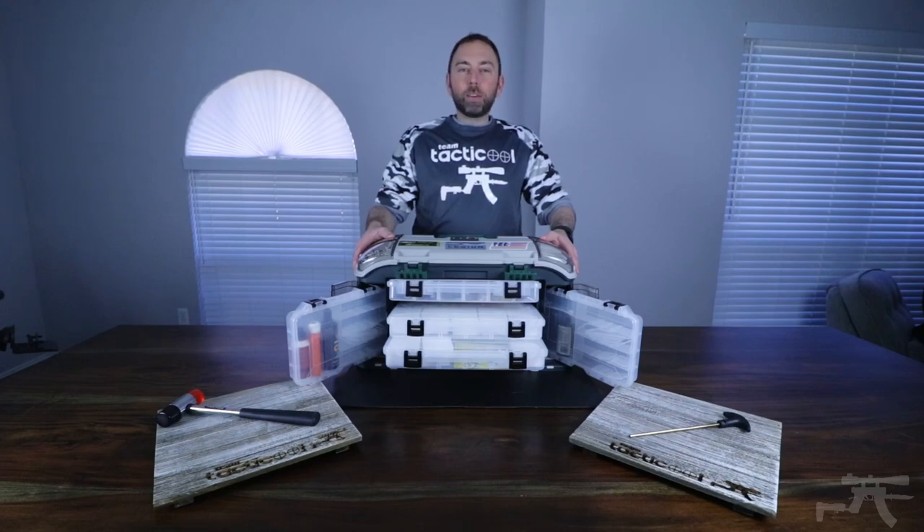Hey everyone, this is Brian with Team Tactical. Today we're going to talk about the Plano 732 Tackle Box, a quick and easy way to access and store your gun gear. Let's take a look.